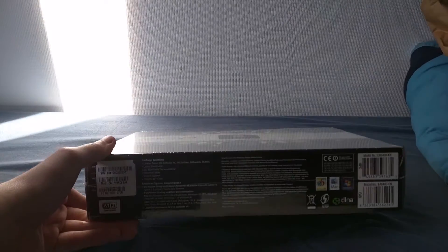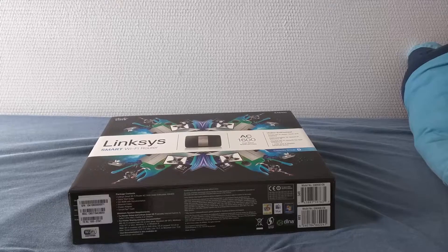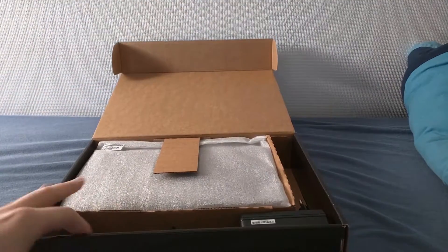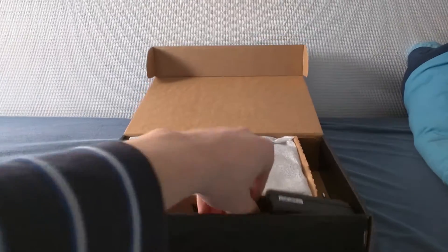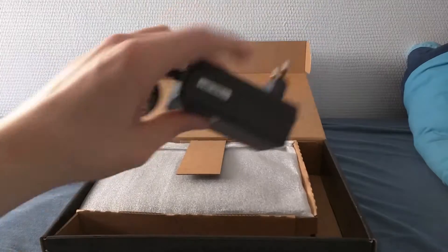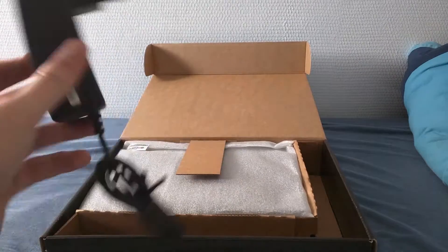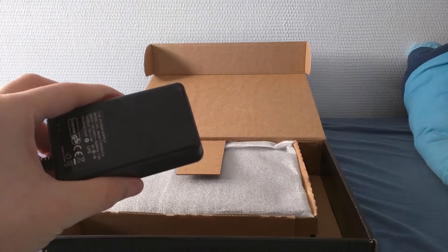Let me get the shrink wrap off and take a look at the router. Let's take a look inside. It came with one of these wall warts — seriously guys, I hate these things.